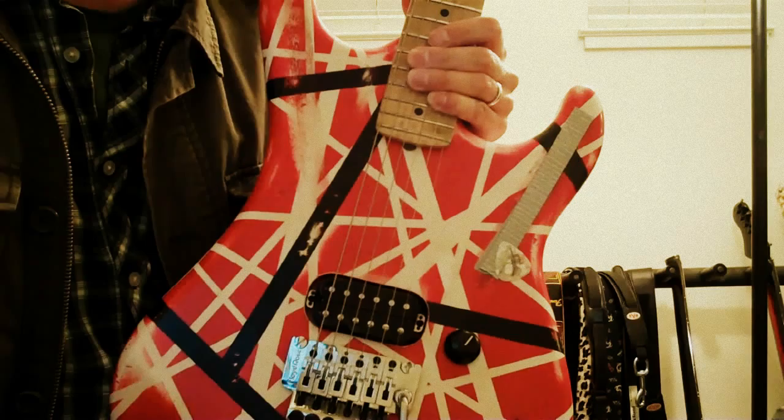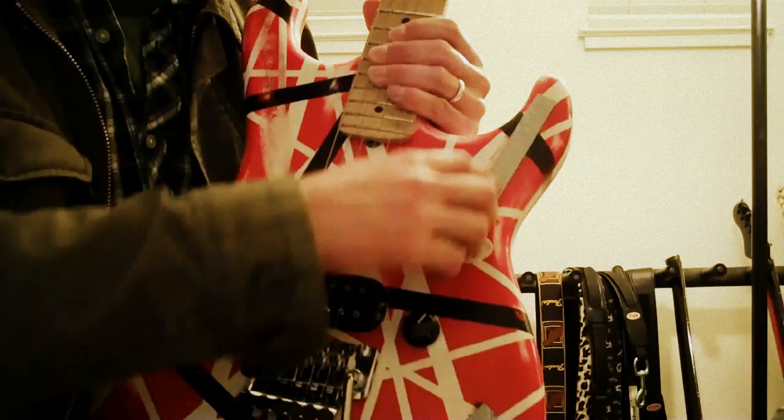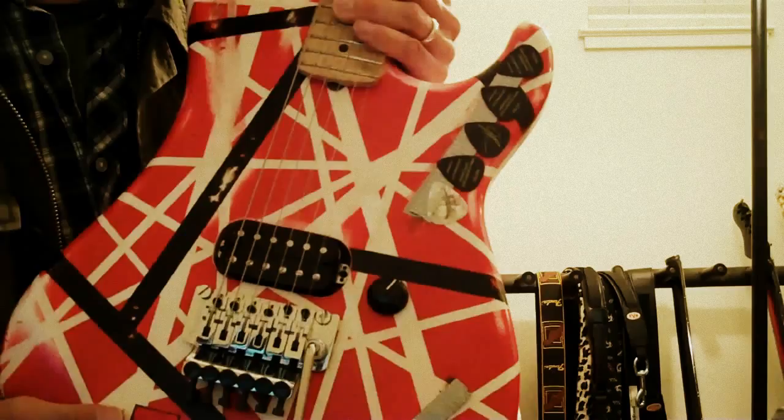Hey, this is Johnny Bean and I'm doing a video on how you stick guitar picks to your guitar — Van Halen style, really. I get this question a lot when I use this guitar because people see the picks on here and they're like, how are those sticking to that? How'd you do that? What are you doing?